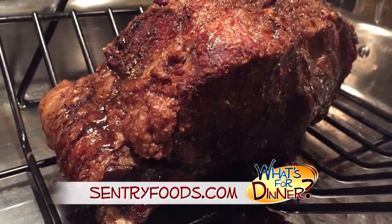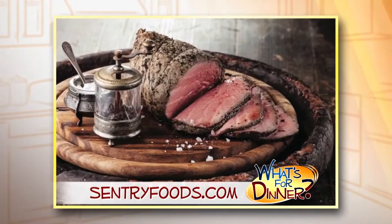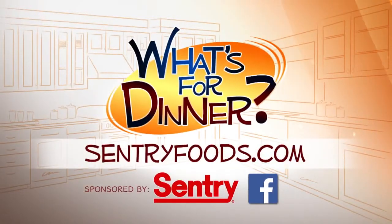When done, the roast should be brown and crisp on the outside and beautifully pink on the inside all the way through. You can find this recipe and great deals online at CenturyFoods.com — click on What's for Dinner.